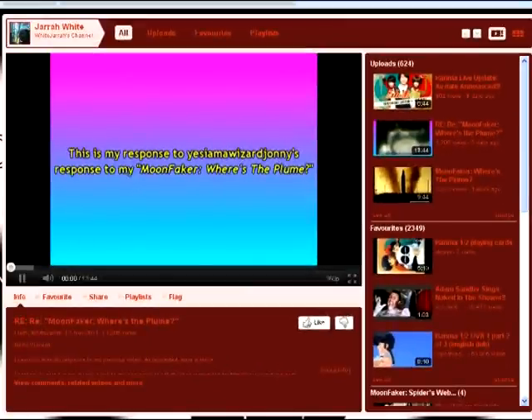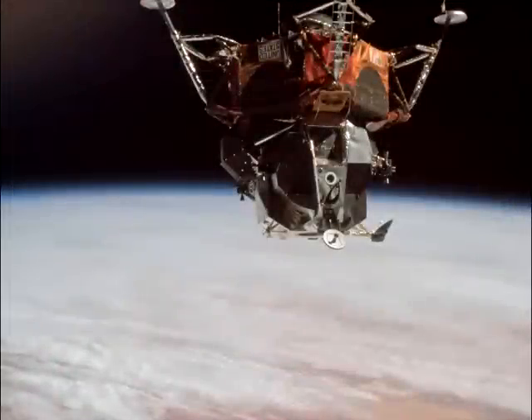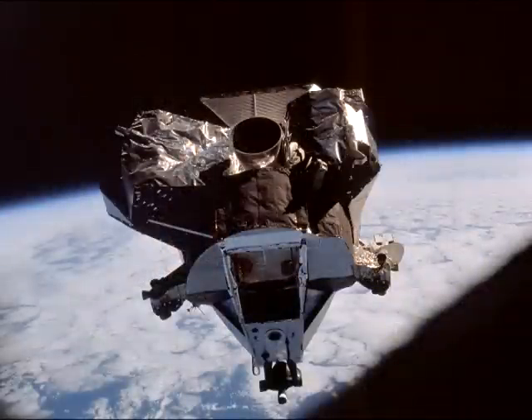There have been further objections. As you may already know, one example I showed in my video was this 16mm clip from Apollo 9. It shows a spacecraft off in the far distance emitting a bright plume. I suspected that this was most likely Lunar Module Spider, as that craft performed a number of ascent and descent burns during the time it was undocked.